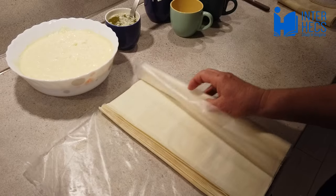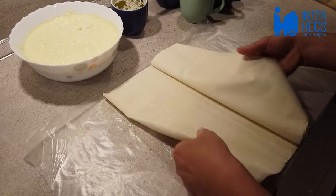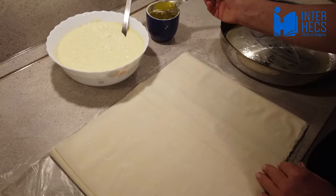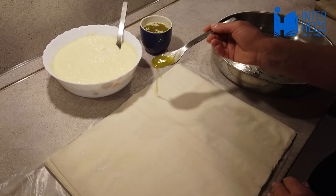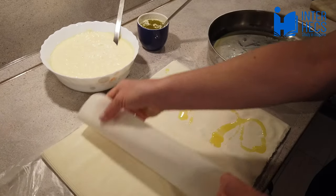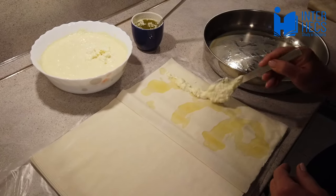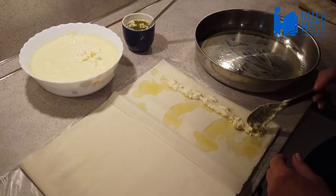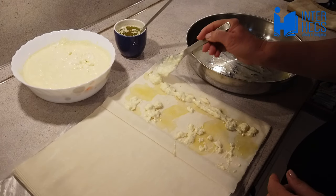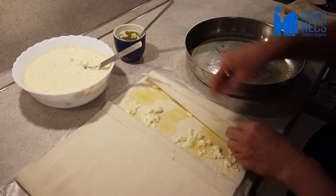Open the phyllo dough. Spread a tablespoon of the oil mixture on one side of the phyllo dough and then fold it. Spread two tablespoons of the egg mixture on the folded phyllo dough. Fold it and put it in the pan.